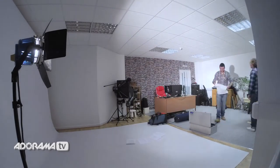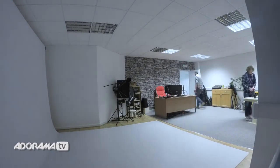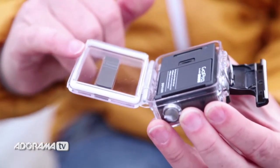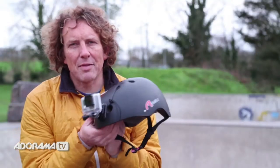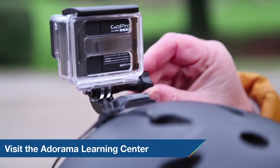It is fantastic for capturing slow action, like Chris the cameraman packing away the studio. Let's have a look.